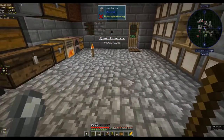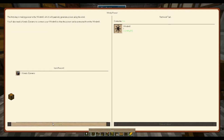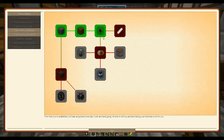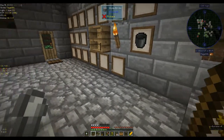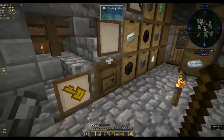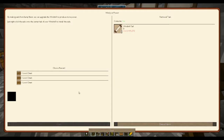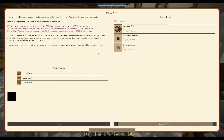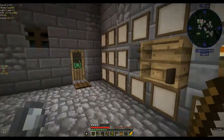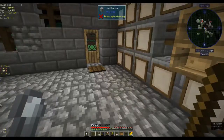And then we get a kinetic dynamo. By making sails from hemp fibers, we can upgrade the windmill to produce more power. Just right-click the sails onto the center hub of your windmill to install the sails. I think we need to put up the windmill first. Is there anything in the book that tells you how to put up your windmill?